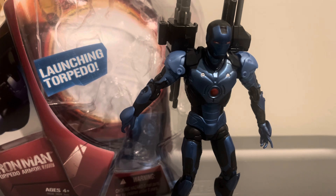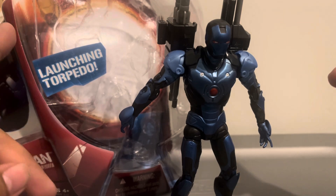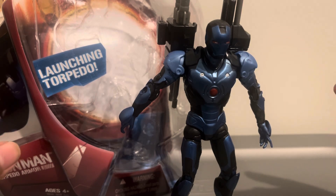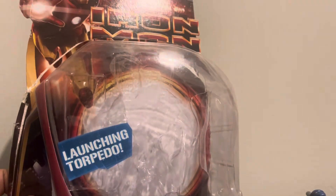We finally got the house and it looks amazing — I'll make that a separate video. But for now, let's get on with the review. Today we'll be doing the Hasbro Marvel Iron Man 2008 Torpedo Iron Man torpedo armor from the Iron Man movie set. I actually got this about a month ago at the flea market for about 24 or 25 dollars.